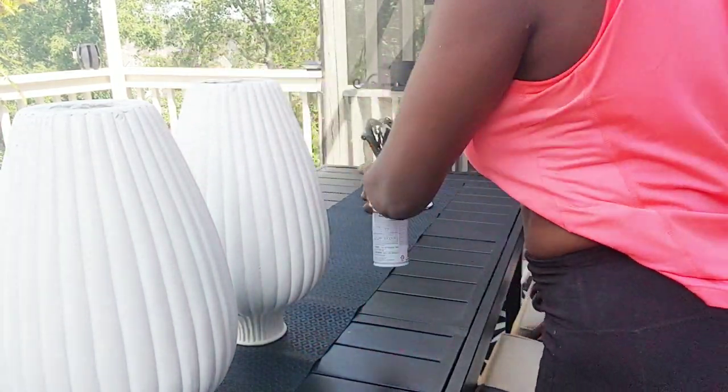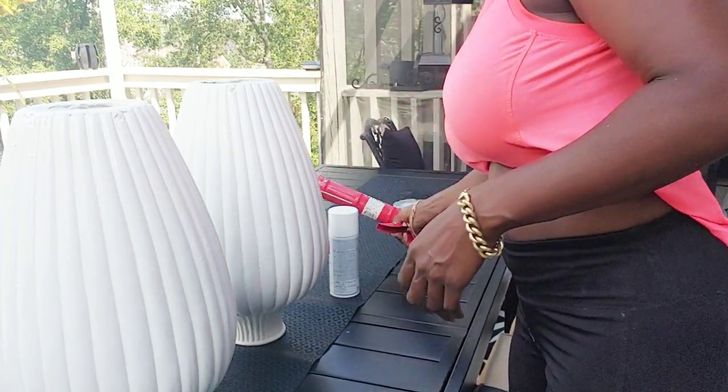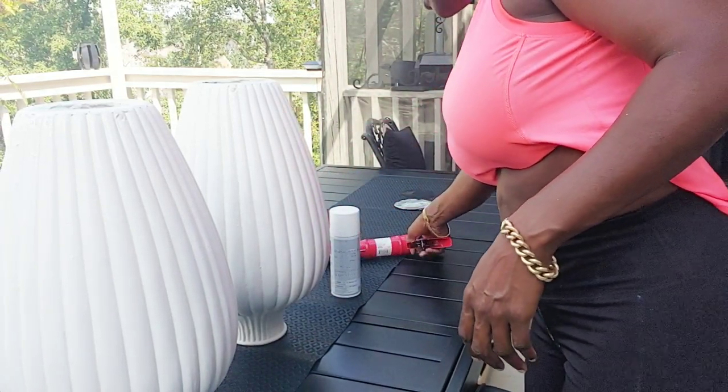The paint I used is from Lowe's and I paid about 99 cents for the can of paint.